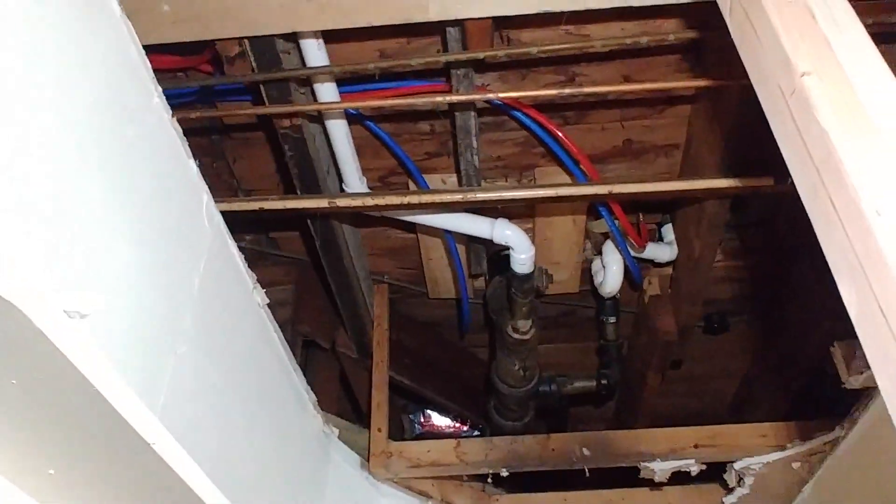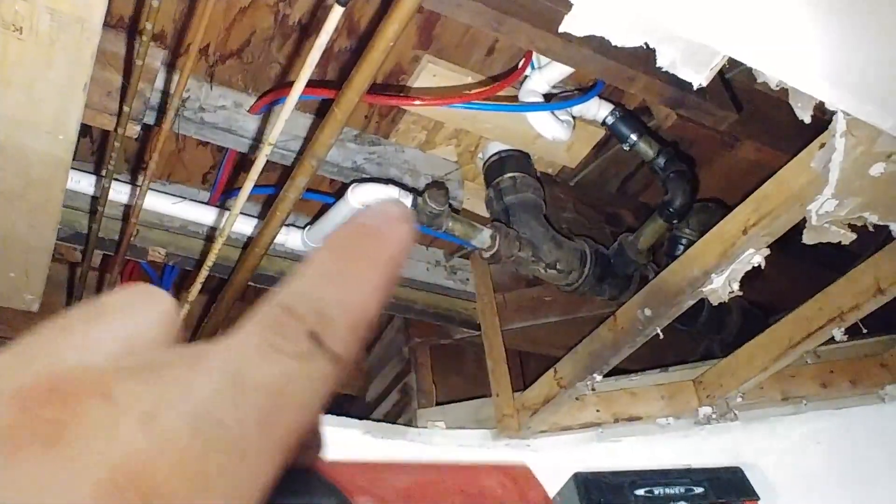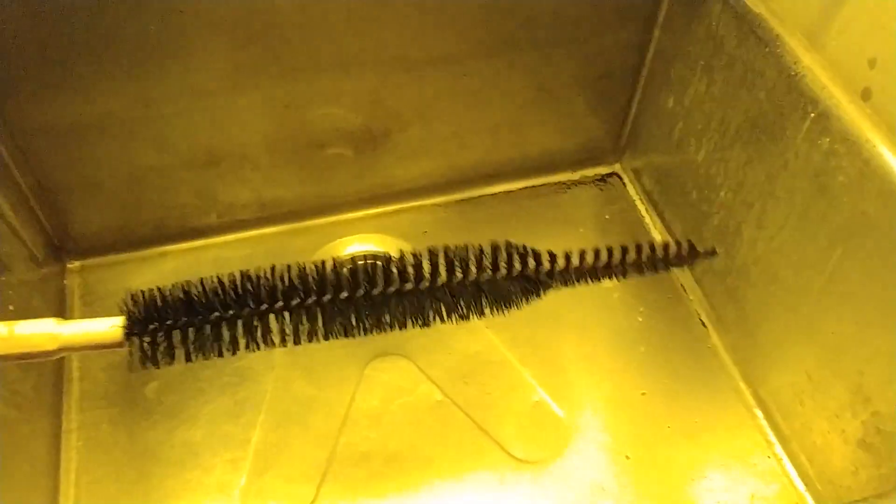It does more of an extreme downward angle going into the existing steel. That section was packed full, so I broke out a brush and reamed it out real good. It was just full of black goo.